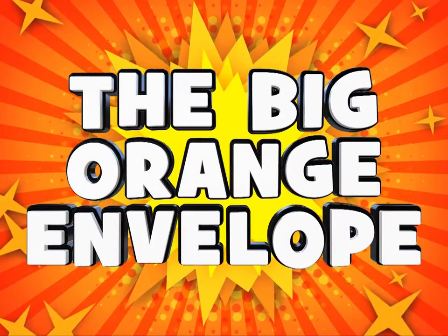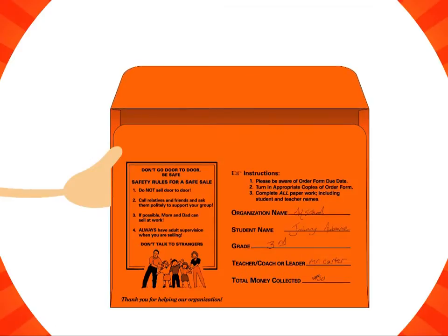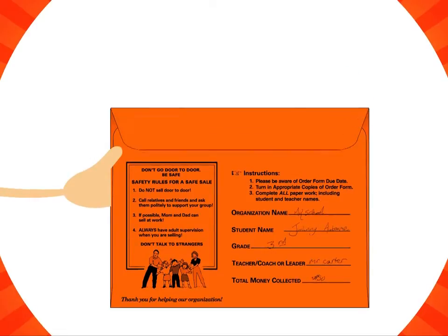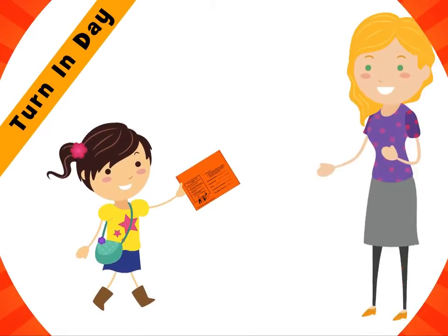Now let's take a look at the big orange envelope. Make sure to fill out your information again on the big orange envelope, then open it up and put all your cash, checks, plus your mumpkin catalog into it. Close it up and on turn-in day, give it to your teacher. It's as easy as that.